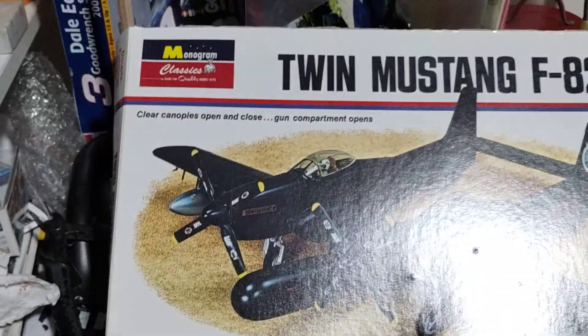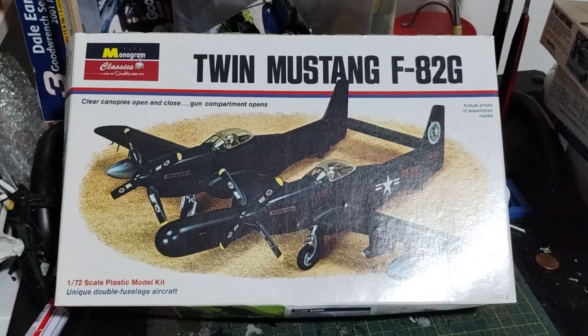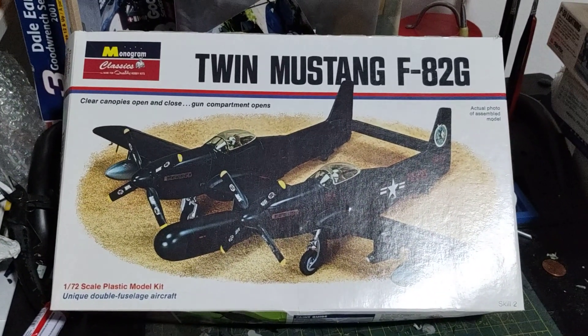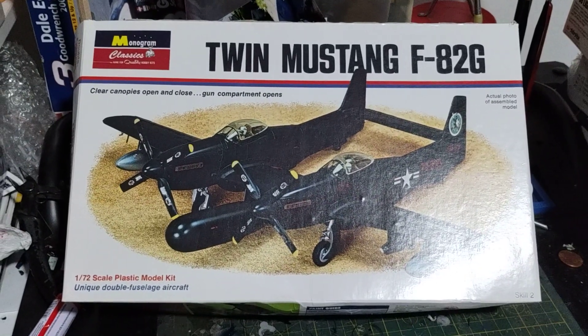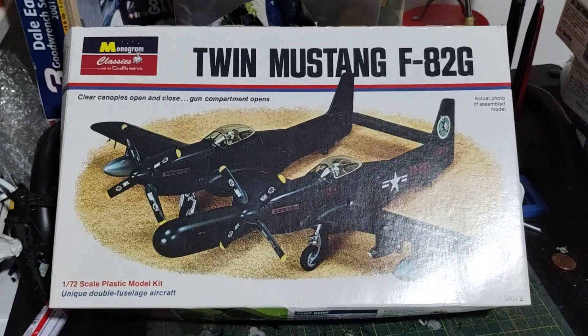And I recently got this one. This is a stash out right here — it's a re-box of the vintage boxing of the Twin Mustang F82G. That's a pretty good one there. I might be doing some unboxing on these planes again since you guys kind of like that.